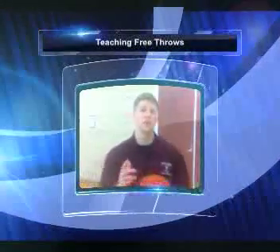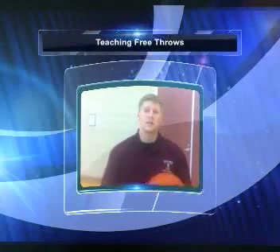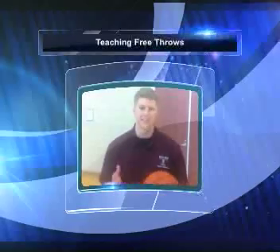Hey guys, my name is Michael Hunt. Today I'm going to show you how to shoot a free throw correctly. We're going to go over the critical elements, the correct form, and how to be successful in shooting a free throw during the basketball game. Let's get started.